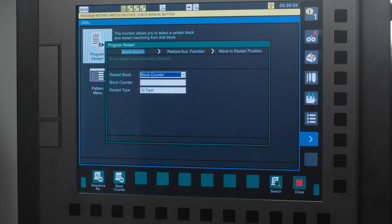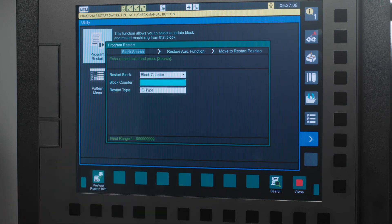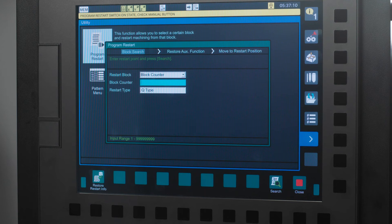Now I will fill in the needed information. Here, I have two options: either Block Counter or Sequence Number. I'll choose Block Counter. Next, I have to tell it which line of code I want to start on. I am going to pick back up at N3180.